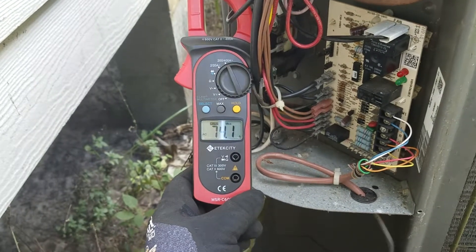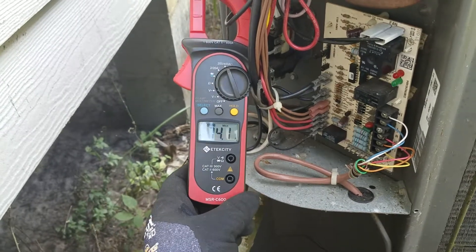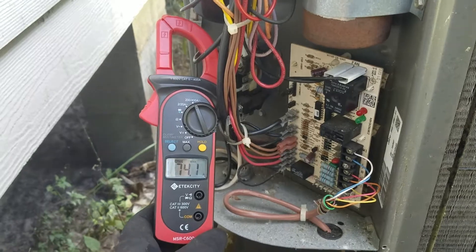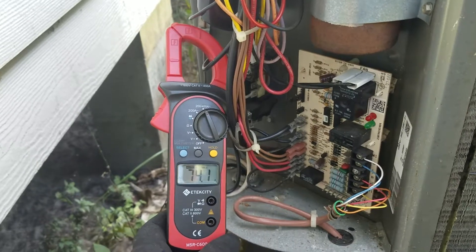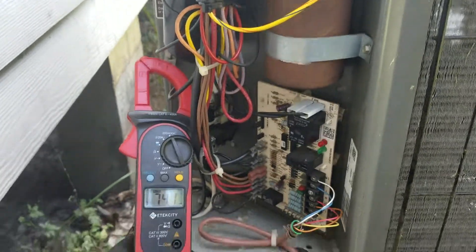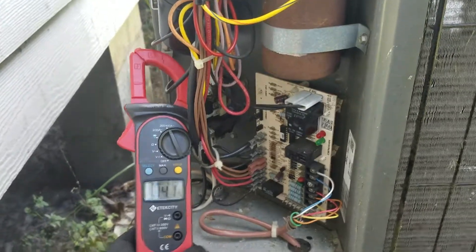I'll be doing another video on that, so be looking out for it. Like I said, we went from 124 down to 74.1 with the CRSU 3521 hard start kit from a company called CPA off Amazon for $45. In my next video, I'll show a 6000 watt generator running a four-ton AC unit. Thank you for watching.